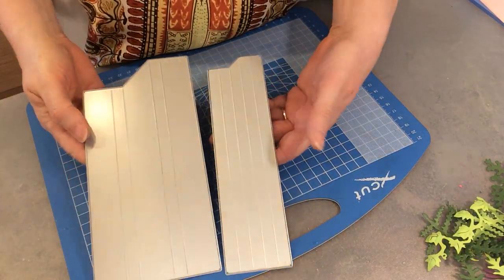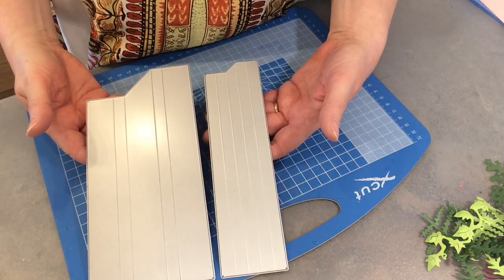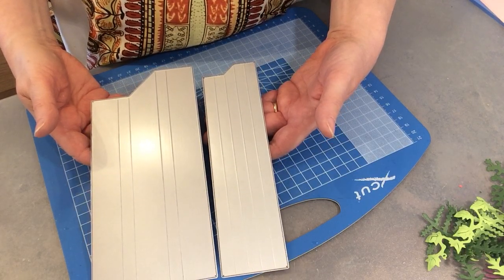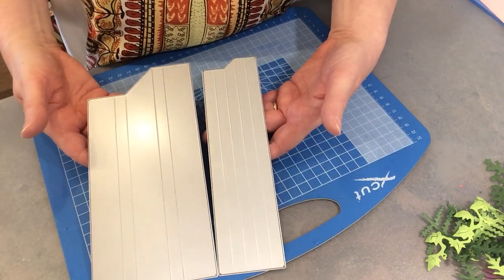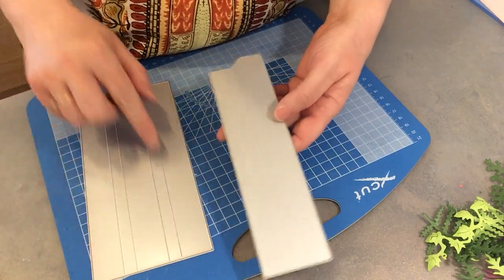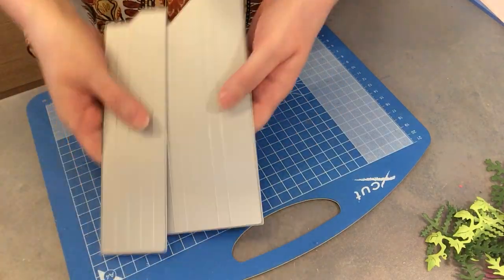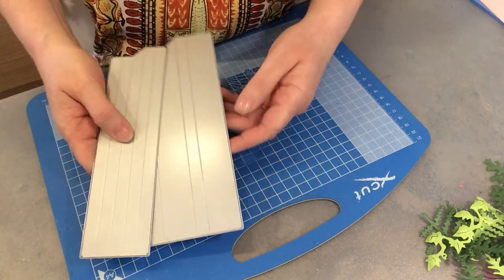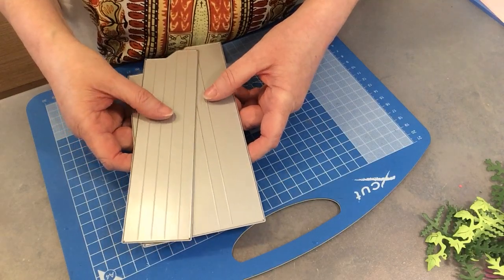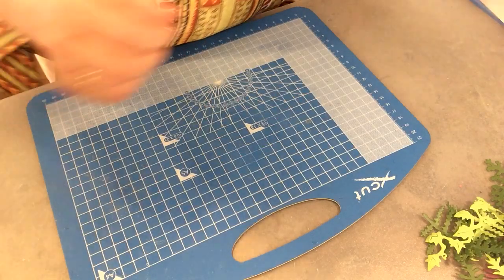For my frames I used these two dies, which I purchased from Aliexpress - if I can find the store I'll put it in the description below. You just cut them out and you can trim the smaller one shorter so it sits inside the big one. But if you don't have these and still want to make a box frame, you can do it in two different ways, so I'm going to show you how to do that now.